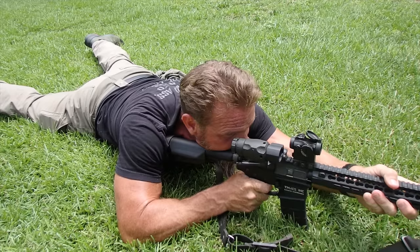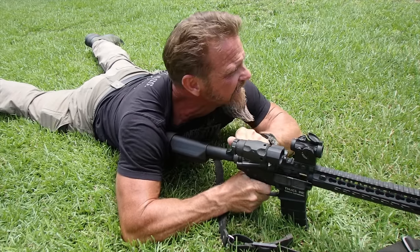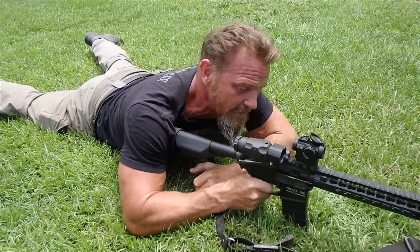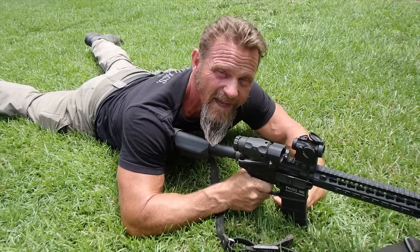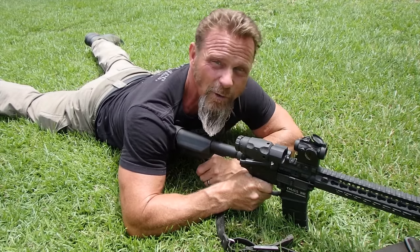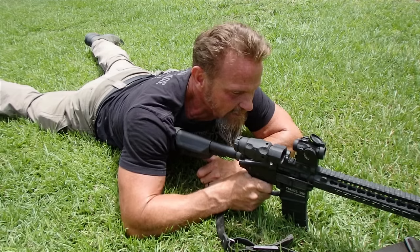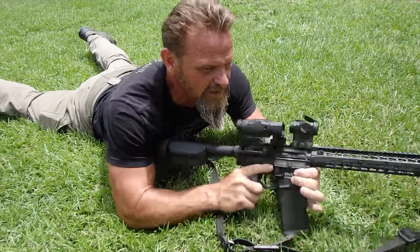Deep in the pocket, hand off, breathe in, breathe out, safety off — start your trigger control: sight, sight, sight, squeeze, squeeze, squeeze — boom, the gun fires, cycles, chambers another round. We still have pressure on that trigger. Now realign the sights and reset the trigger: sight, sight, squeeze — boom. The gun fires, cycles, chambers another round. Realign the sights and reset the trigger.